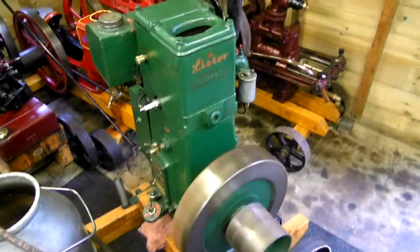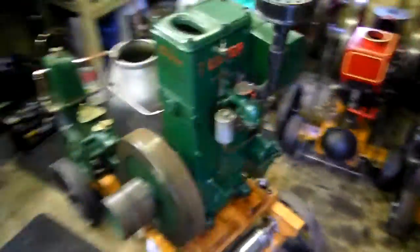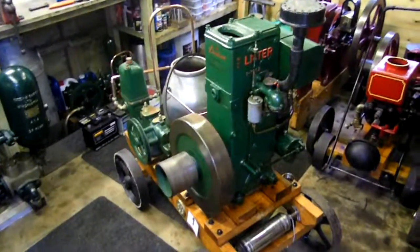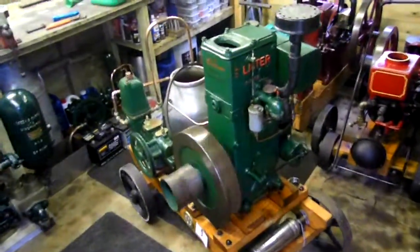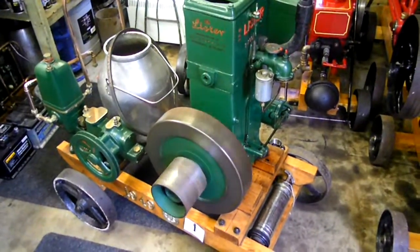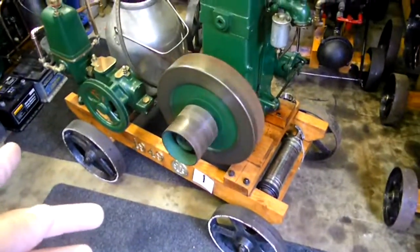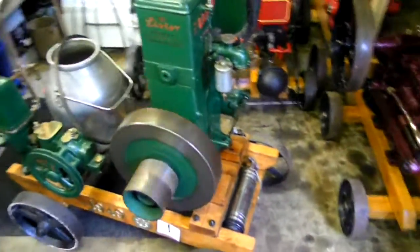I bought this engine back in September 2011 — my first stationary engine I bought for the collection. I know I'll admit with this one, quite a few people would like to buy it off me, but I won't sell it. Always keep your first engine, try to, if you can. I did repaint and build a trolley for it, done all the pump up. The engine went right back down to bare metal and started again.